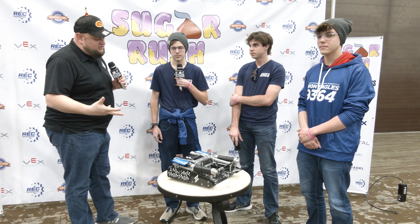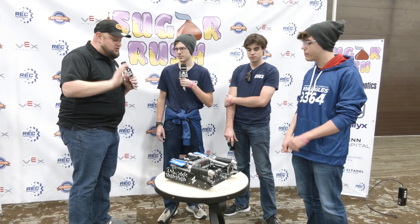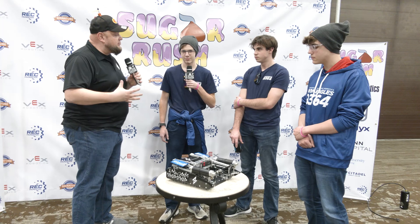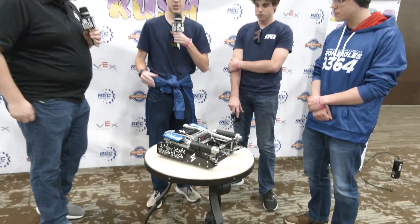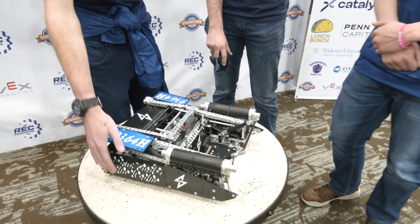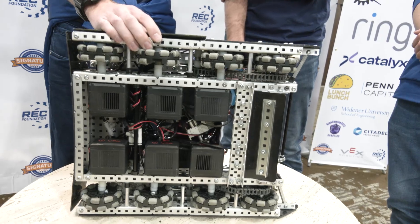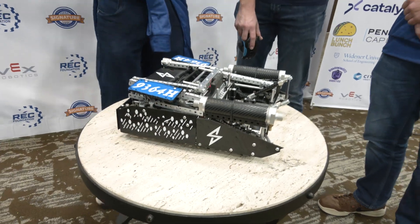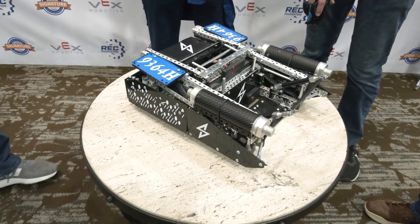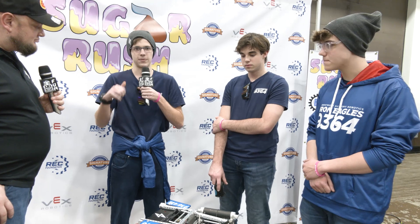Let's start off talking about your base iterations. Our base is actually designed specifically for speed — as you can see here, we have no gears on our base. It is 600 RPM direct drive with 8 motors, and that allows us to maneuver around the field a lot more effectively than a lot of other teams, especially for field control.